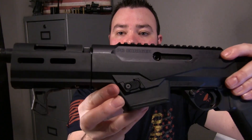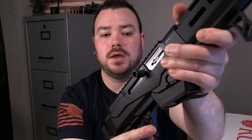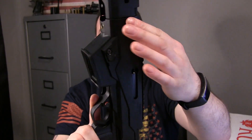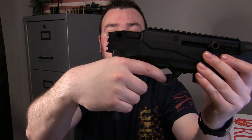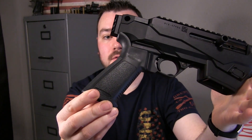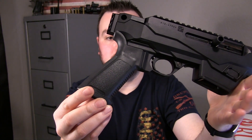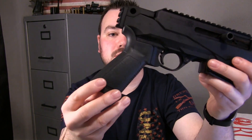On the left side is your mag release button. The charging handle comes on the right side, but I'm probably going to switch it to the left. The handle on this thing is pretty nice the way it is, but you can swap these out for any AR grip that you want. I'm probably going to put a Hogue rubber pistol grip on this.